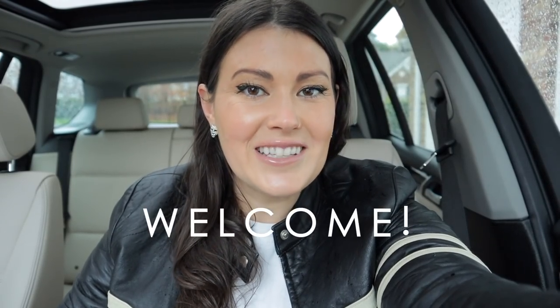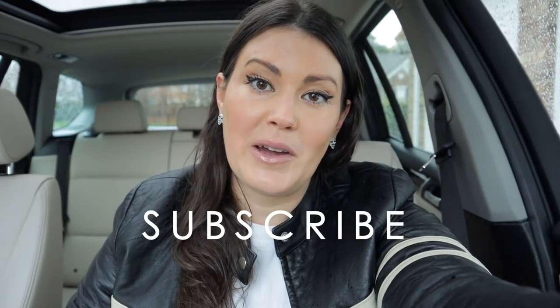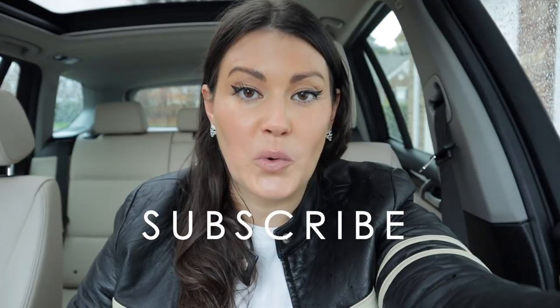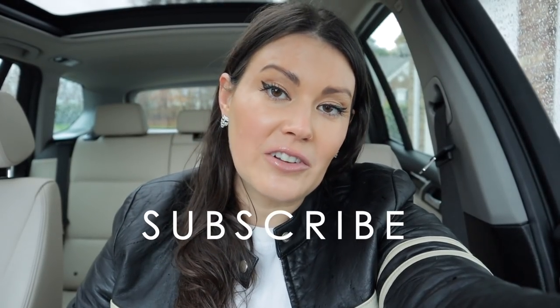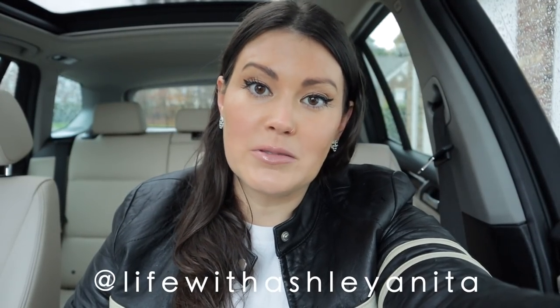And if you are new to this channel, welcome. This is a channel for crazy plant people. If you are a crazy plant person like the rest of us in this community, please subscribe — that way you never miss a video. I post about twice a week. And if you like my channel, you will love my Instagram because I post on there almost every single day. So let's go over to Dollar Tree and go pick up some prop boxes.